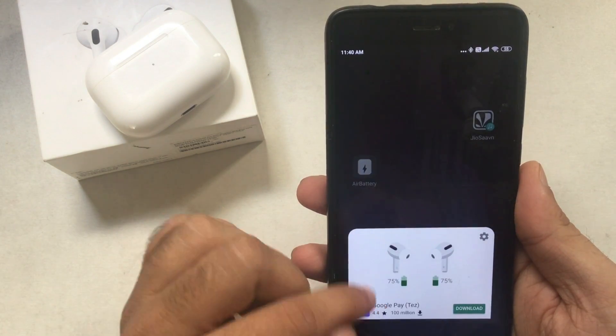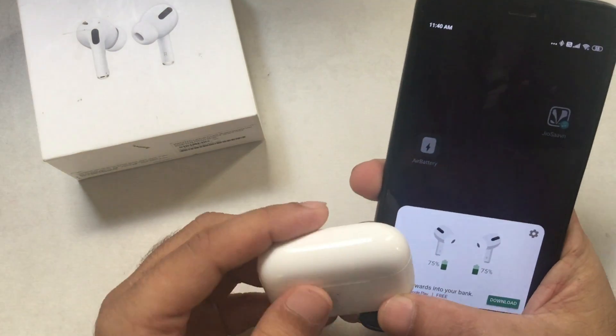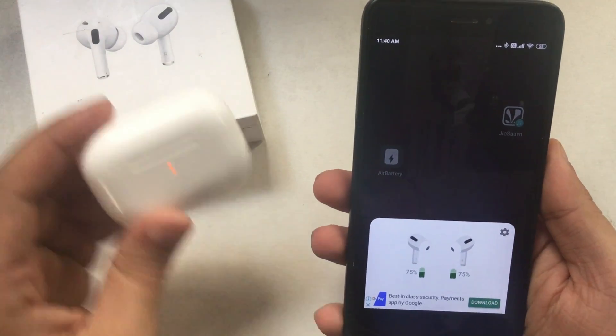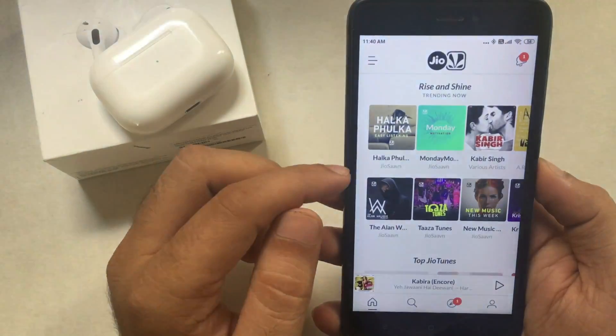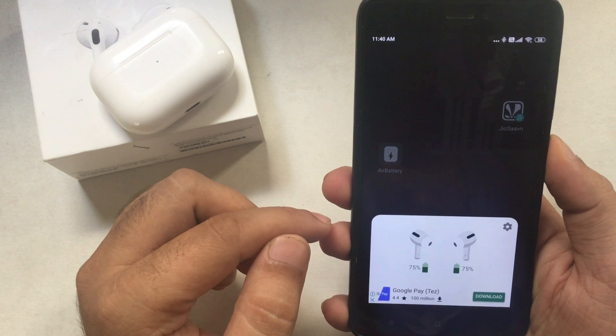Here I am enjoying music just like on iPhone, because the force controls also work for play, pause, and forwarding the song. Also, you can switch between noise cancellation mode, transparency mode, or off. To switch between modes, long press and hold on the AirPods bottom tail.